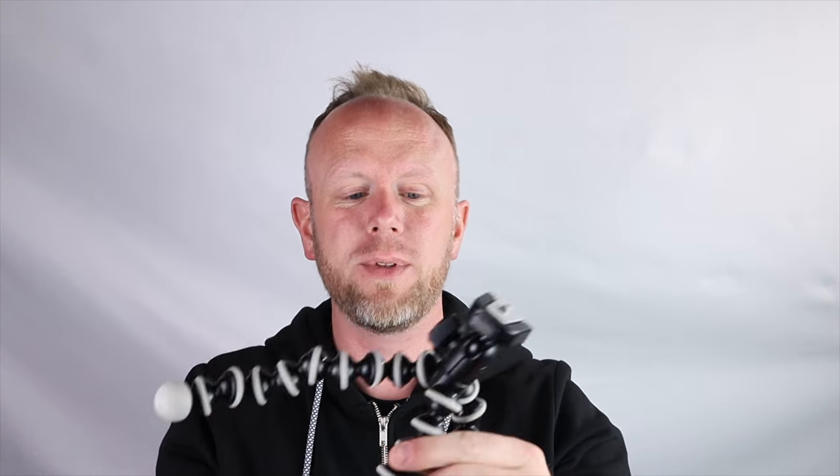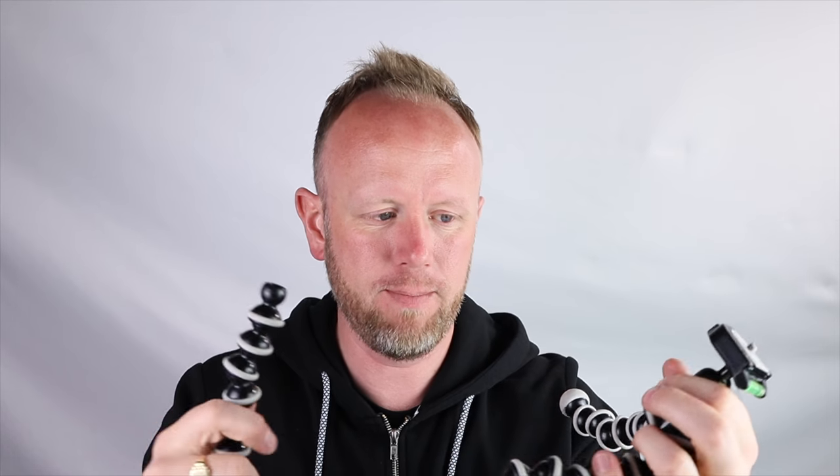Unlike the Gorillapod — every time I use this thing I'm turning the legs, doing this. This is only one of the cheaper versions and you can get more expensive versions, but this thing should have the balls. I think I've actually even broken it now. The balls should be in there and they shouldn't come out every time I use this.